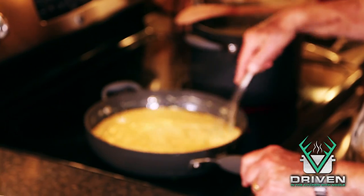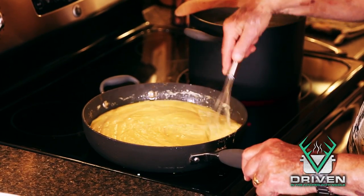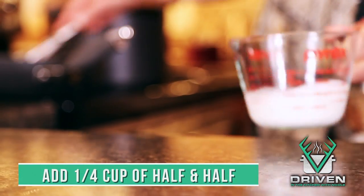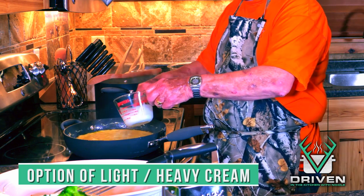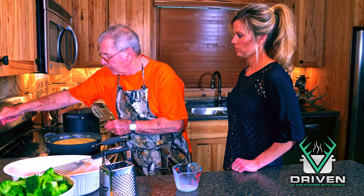You've got to keep whisking until it's totally smooth. I'm going to add a little half-and-half to this — you can use light cream, heavy cream, or even milk. I'm going to lower this to low for now and let it just simmer.